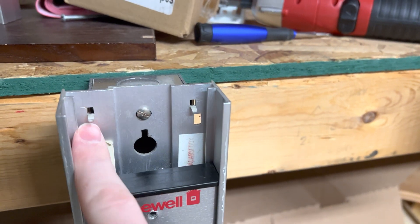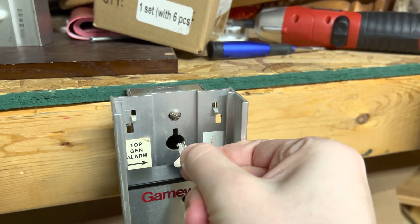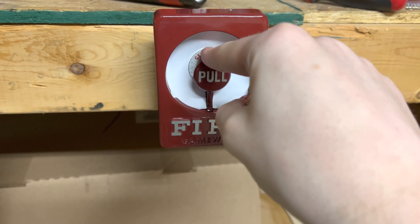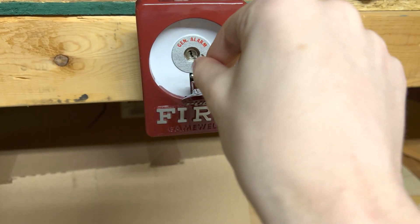As you can see here, there would be a general alarm switch if this were the right model. And as for this, you just pull, and the general alarm switch shows when it's pulled.